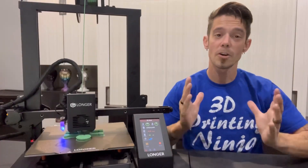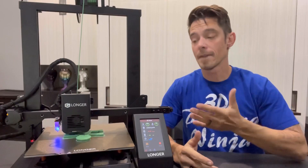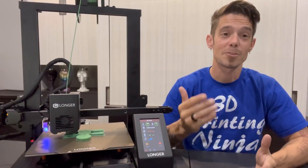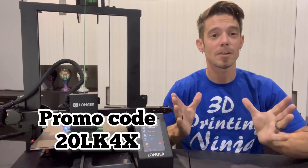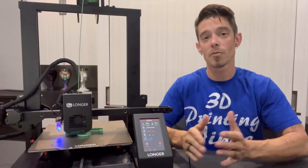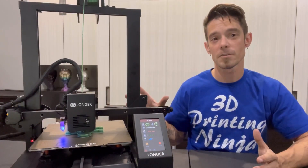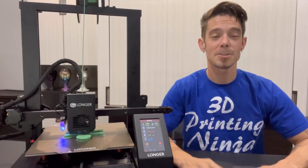Longer has an awesome introductory price on this — the MSRP is $369, but right now you can pick it up for $299. If you use my promotional code 20LK4X, you'll get an additional $20 off. Whether you're new to 3D printing or a veteran, this is an awesome option to add to your 3D printing arsenal right out of the box without breaking the bank.